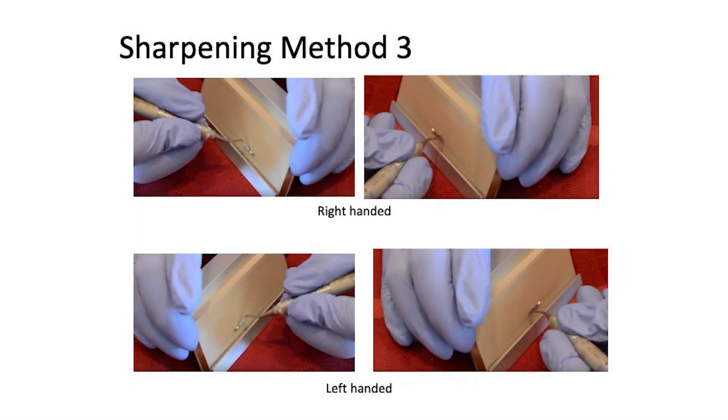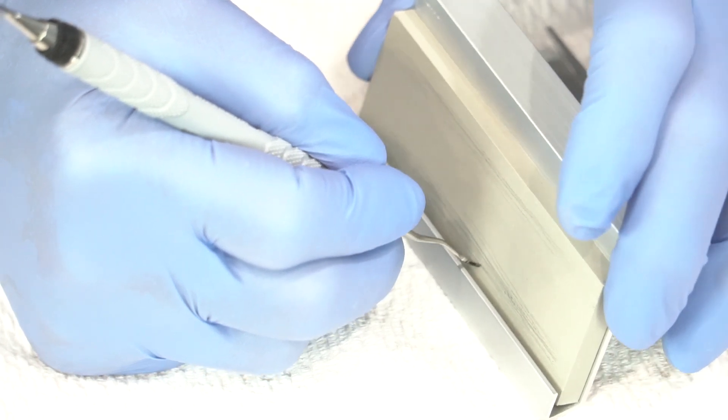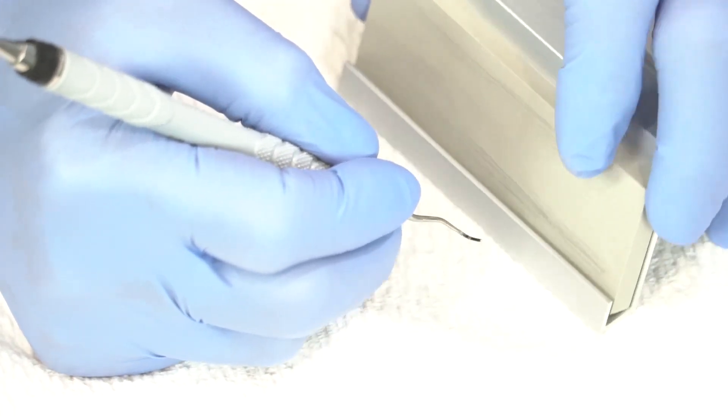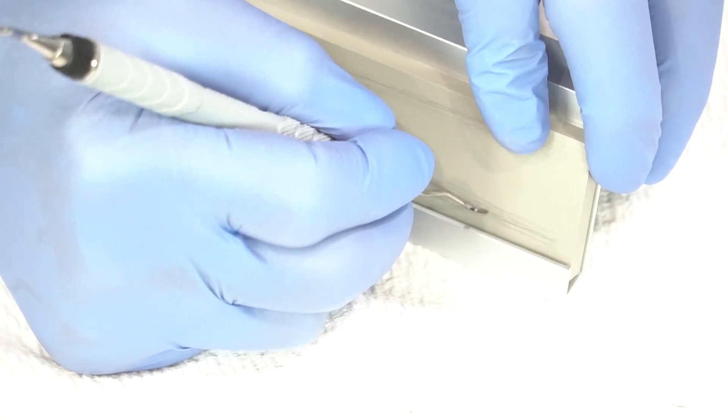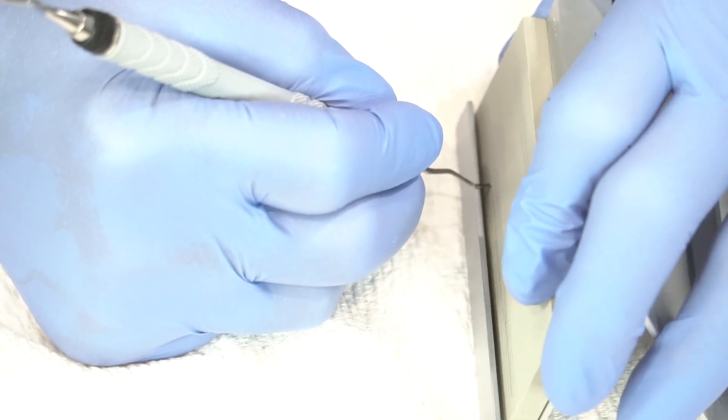Method three can also be used with this edge, where you start at the heel and move the entire fixture along the contour around the toe.